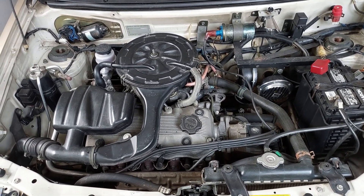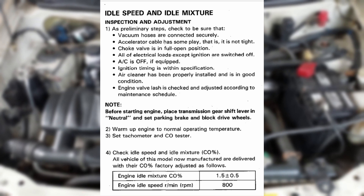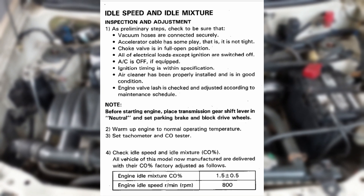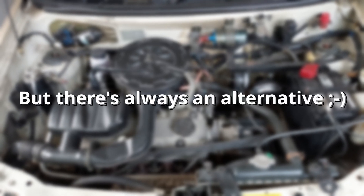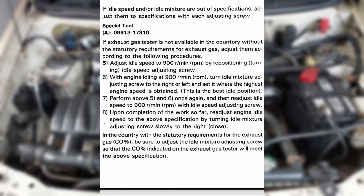Now I will explain the tuning procedure. As per service panel, we are using an exhaust gas analyzer to check the carbon monoxide concentration. I will check the idle mixture adjusting screw and the idle speed adjusting screw.